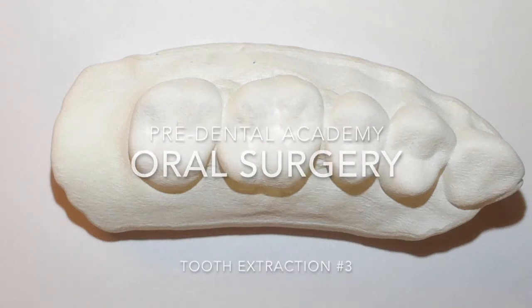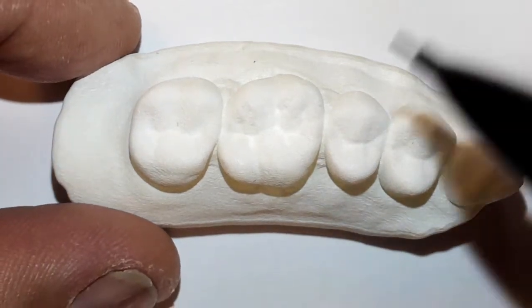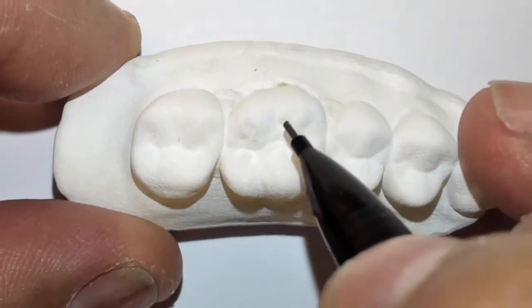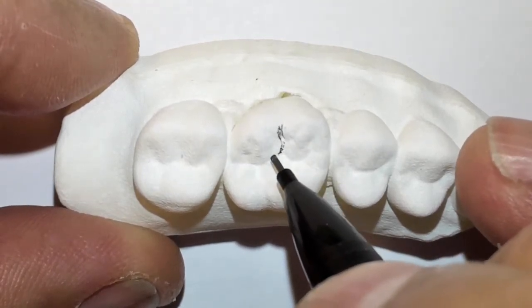Hello and welcome. This is Dr. Jerry Cuomo. I'm here recording a tooth sectioning procedure. I'm going to go ahead and outline this — it's tooth number three, a first permanent molar. I'm going to go ahead and outline that now.